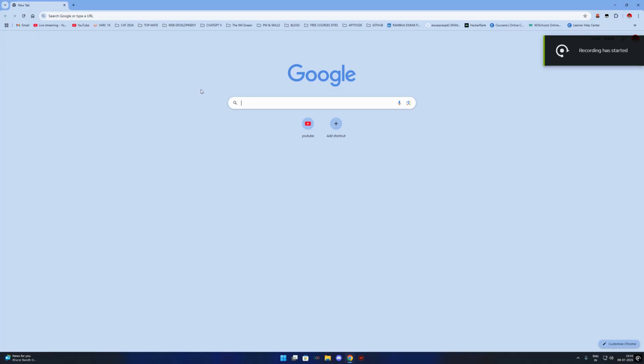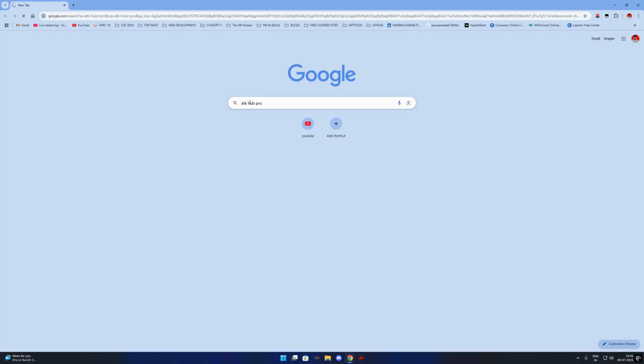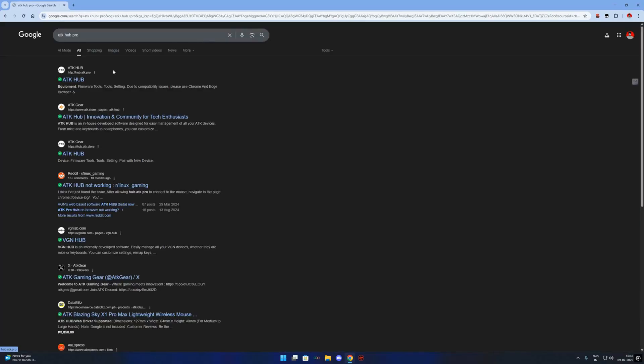First, open your browser — I'm using Google Chrome. Now, in the address bar, type atk.hub.pro — that's atk.hub.pro — and hit enter. You'll land on the brand new interface designed for all ATK and VGN mice.